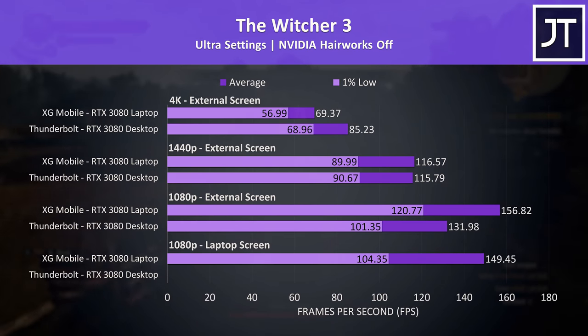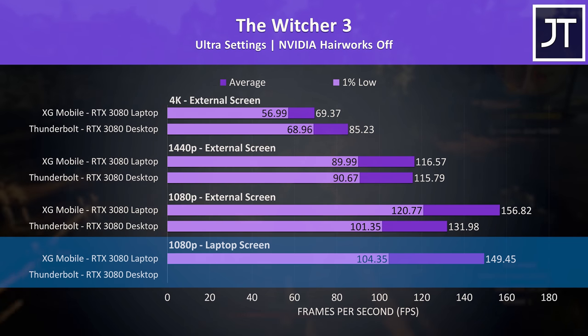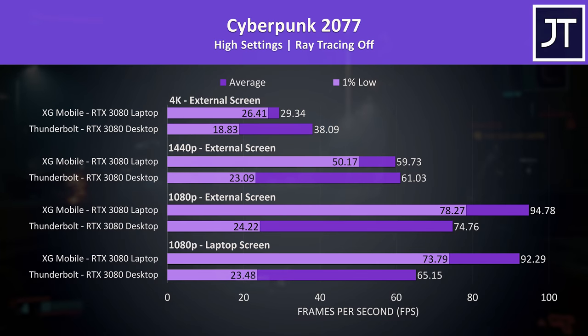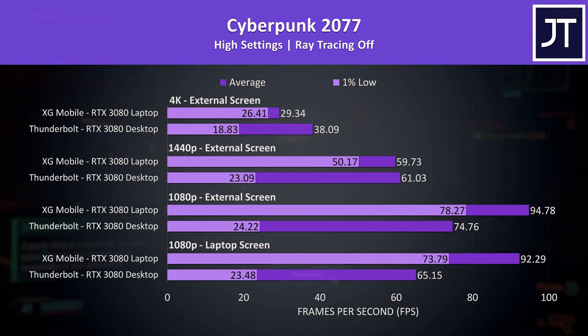The Witcher 3 is another older game, but is another where the game crashed straight away when loading it on the Thunderbolt setup on the Z13 screen — so at least two different games that are unplayable unless you're using an external monitor. Cyberpunk 2077 looks alright in terms of average FPS, but the 1% lows coming out of the Thunderbolt setup are beyond a joke. The dips in performance and stuttering were more obvious compared to the XG Mobile, despite it having a lower powered laptop GPU.